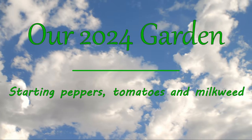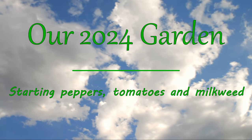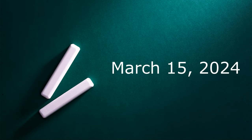Hello and welcome to our 2024 series of gardening videos. Today we're going to be starting seeds that need to be started anywhere from six to ten weeks before our last frost date. Today is actually about 11 weeks before our last frost date, but we've had a very mild El Niño winter and I'm hoping we'll be able to transplant early.